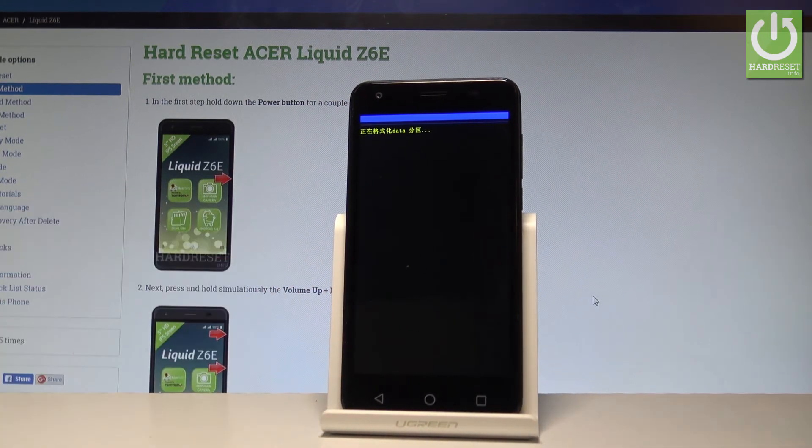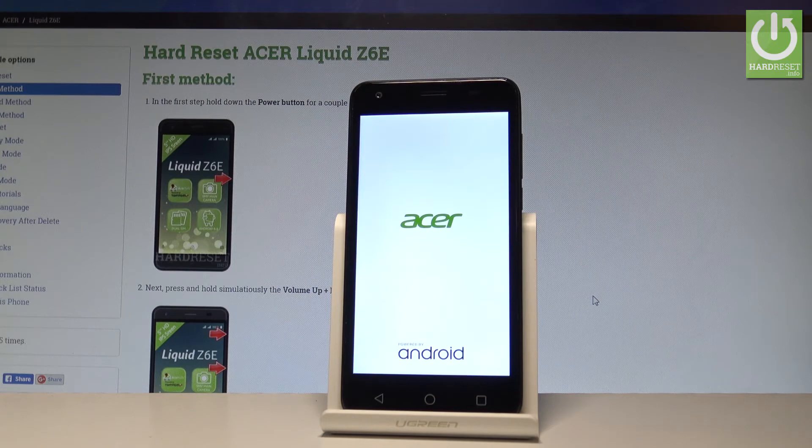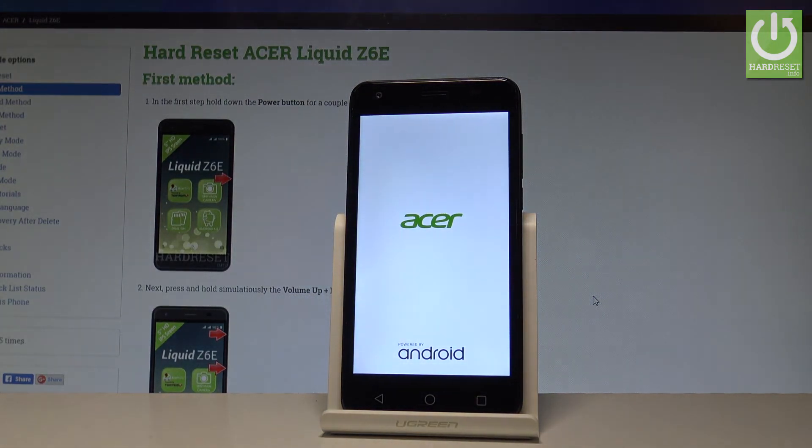Right now the device is erasing all personal data, customized settings, and installed apps, so we have to wait until the whole operation is completed. Do not interrupt while the process is running.